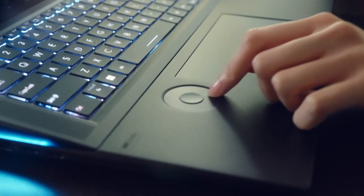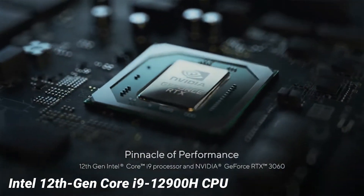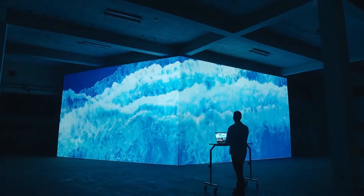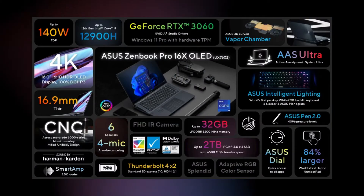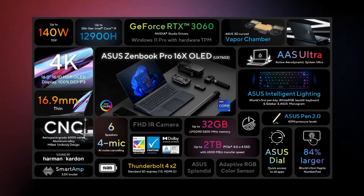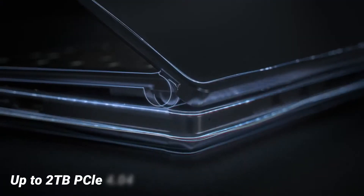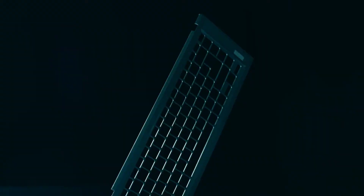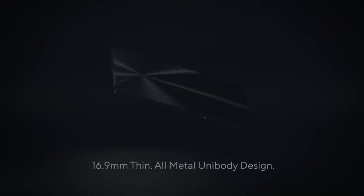The ZenBook Pro 16X can be equipped with an Intel 12th generation Core i9-12900H CPU, which has 14 cores and 20 threads. With the NVIDIA GeForce RTX 3060 — although it isn't the fastest GPU you can fit in a laptop — it's powerful enough to overcome its own heating concerns. Up to 32GB of 5,200MHz LPDDR5 memory and a 2TB PCIe 4.0 SSD make the ZenBook Pro 16X a powerful machine able to handle demanding productivity, creative, and gaming applications.